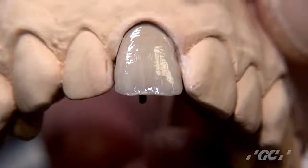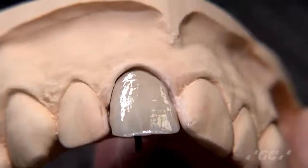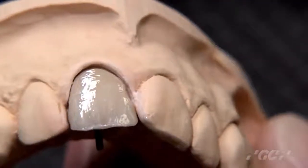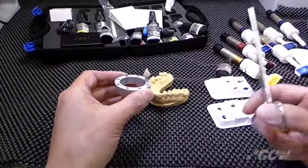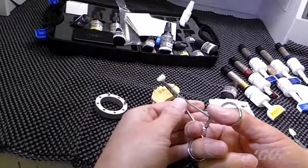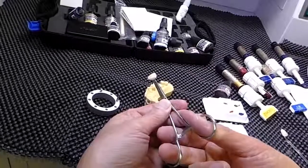It's very easy to create those colors. Then after that, before you apply the enamel layer on top of that, I'd like you to cure. After 5 minutes light cure, this is what it looks like after light cure for the internal stains.